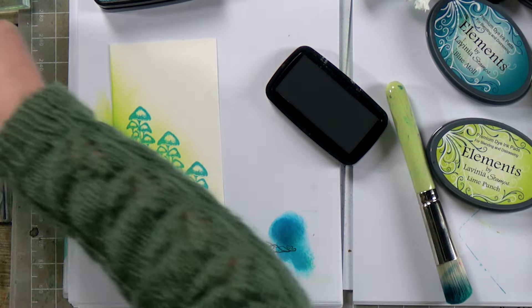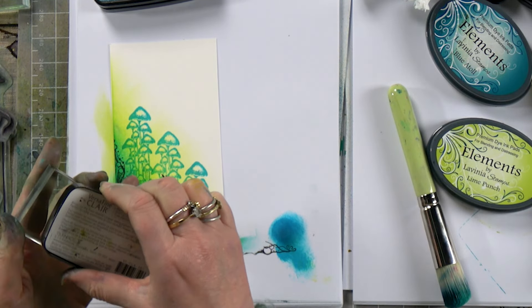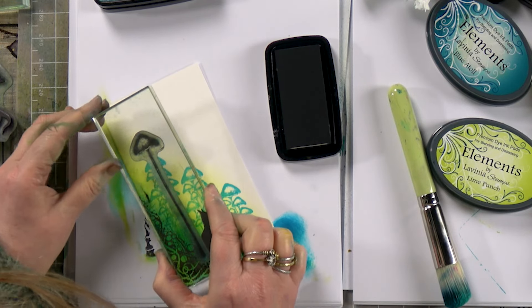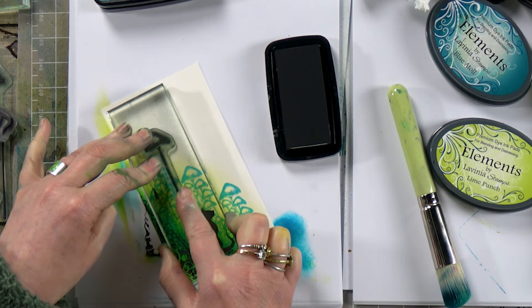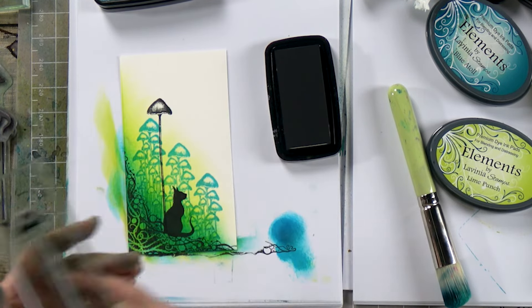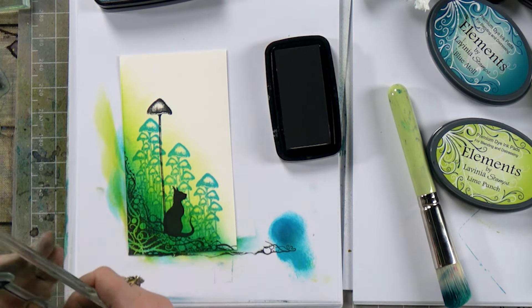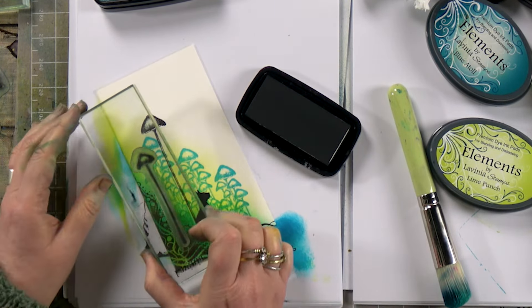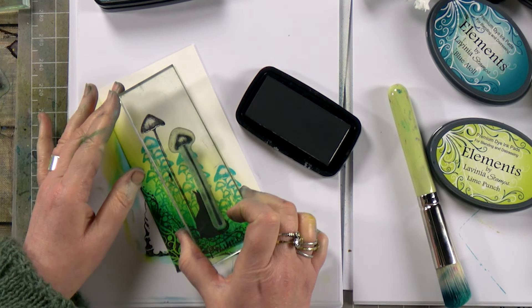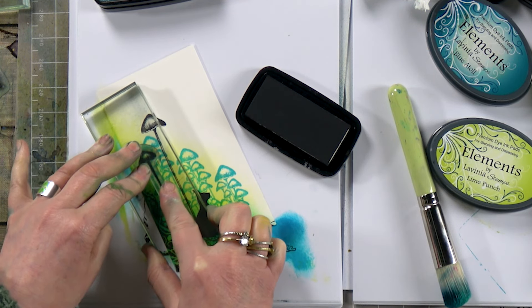And then we're going to take our tall toadstool stamps and just pop them on there. And pop the other one. I think I'm going to do it there, actually. Perfect little gap just there.